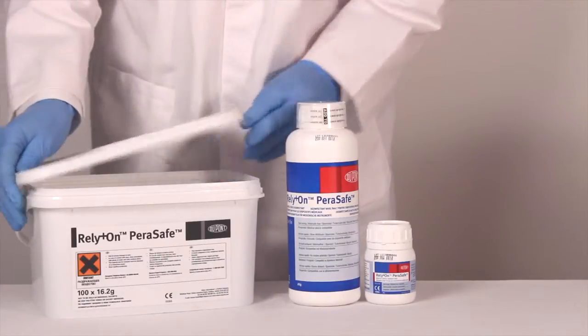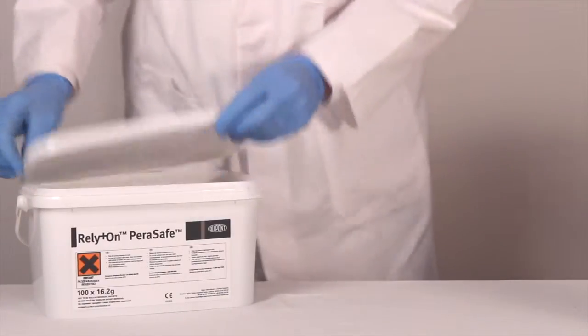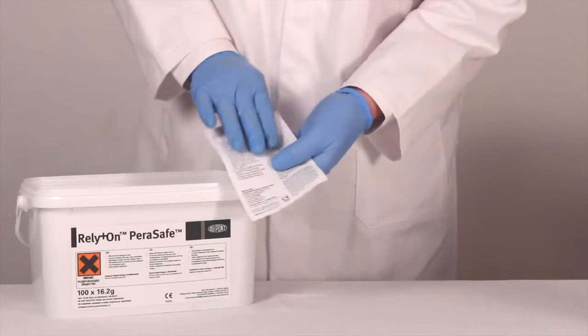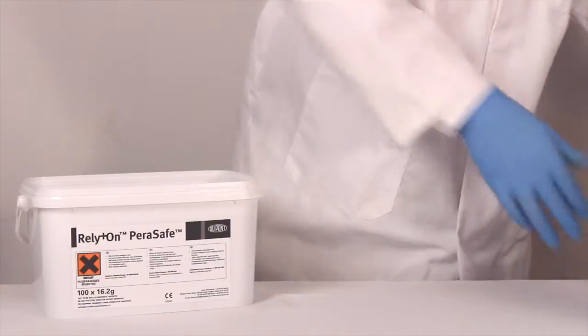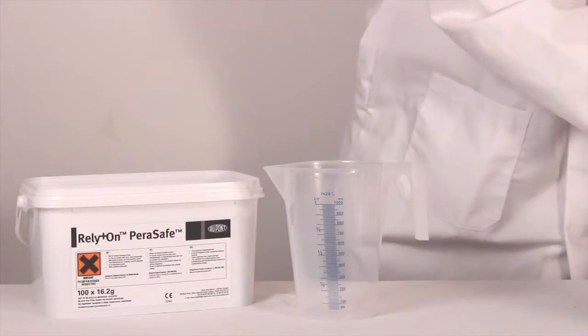In this demonstration we'll be using one of the 16.2 gram sachets. Firstly, always remember to read the instructions thoroughly before mixing any product. For this demonstration today we will need one litre of lukewarm water.